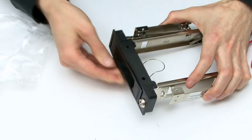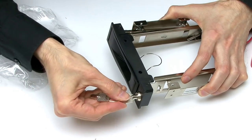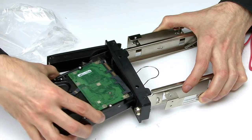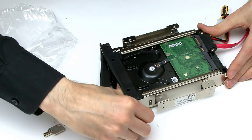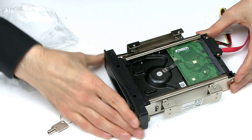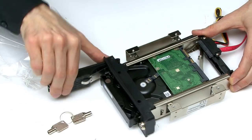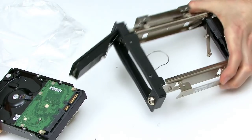We have a device here which is locked. If we take the little keys that came with it, the key goes in, you unlock, this swings open. This is a caddyless tray — in theory I can take a SATA drive, it slots in there. The drive is actually locked in, so it's completely inside your computer with nothing sticking out. But you can switch drives really easily — you just do that and the drive comes out. This will give the ability to switch drives on our test rig.